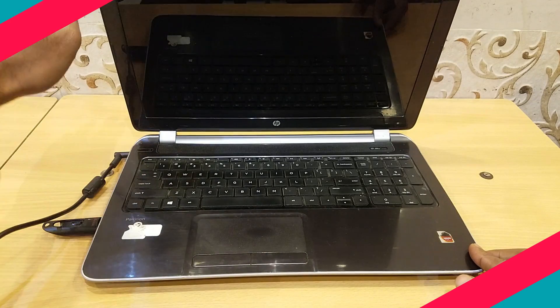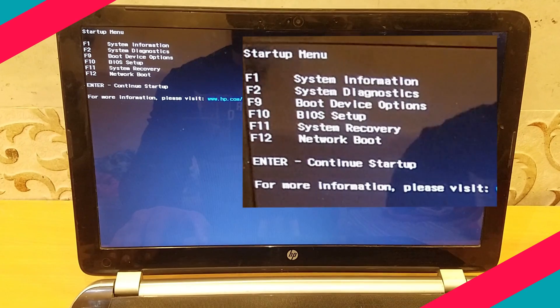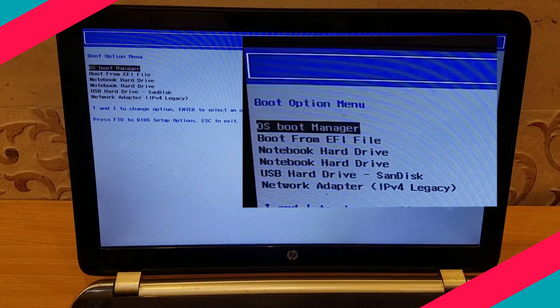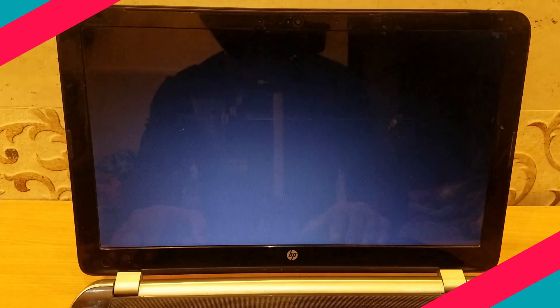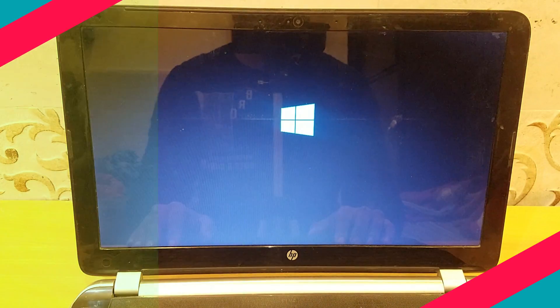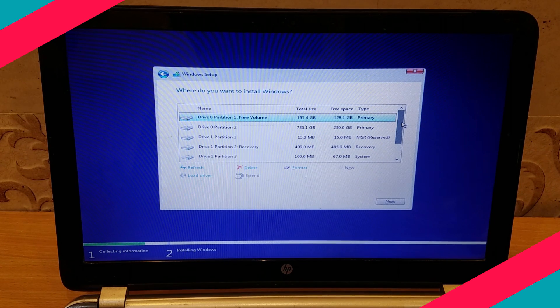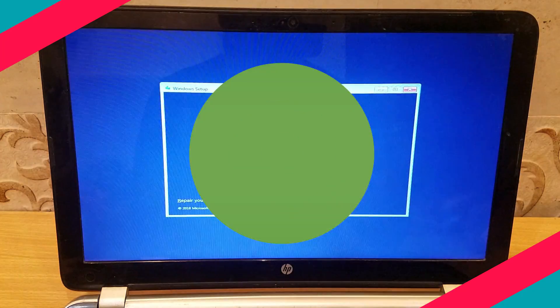Insert the pen drive in one of the USB ports and turn on the laptop. Press Escape to select the startup menu and press F9 to select the boot device option. Then press Enter, selecting the USB drive. New Windows installation will begin. We need to select the SSD drive when the setup asks for a location, then complete the installation.